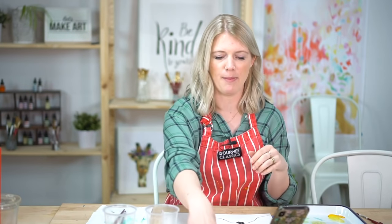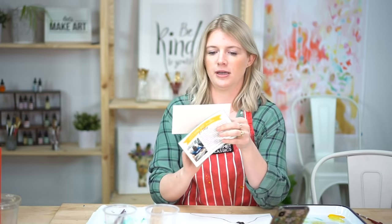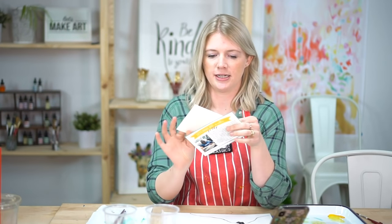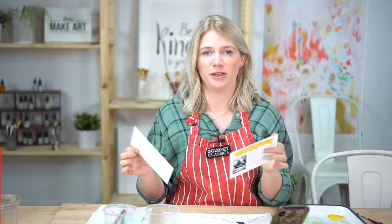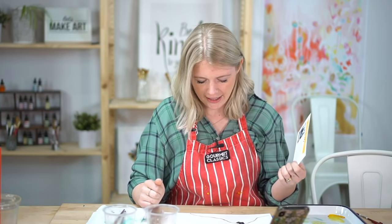Hi, Sarah Cray here from Let's Make Art. Thank you so much for tuning in to this quick little live. We are going to be painting a postcard for Toby. If you are a subscriber, every single month we put a little postcard in the box that's stamped and addressed so we can just paint something and drop it in the mail for someone. It's my favorite part of the monthly subscription box.